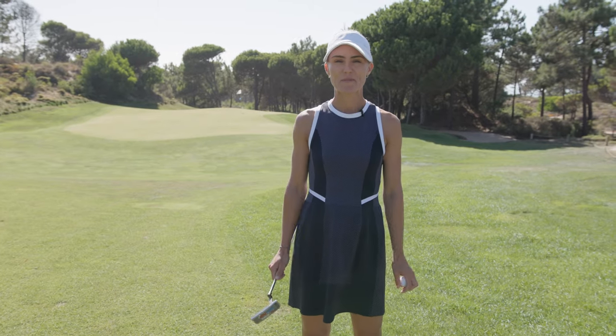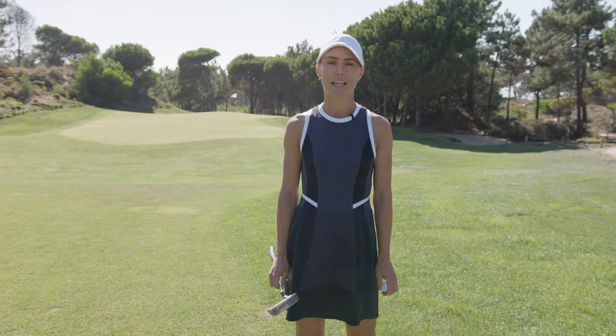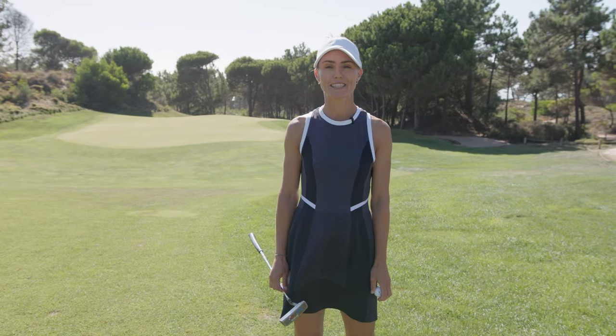Hello, my name is Cathy Boehm and I'm happy to welcome you. I'm a teaching professional and I will show you some of my best tips in golf.